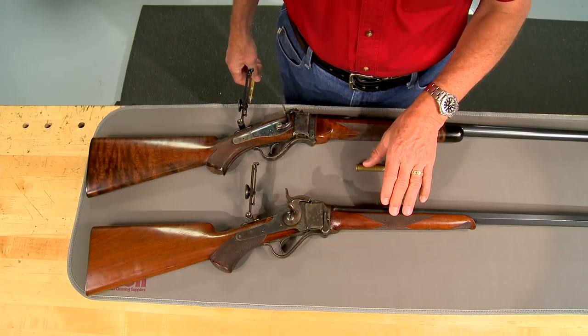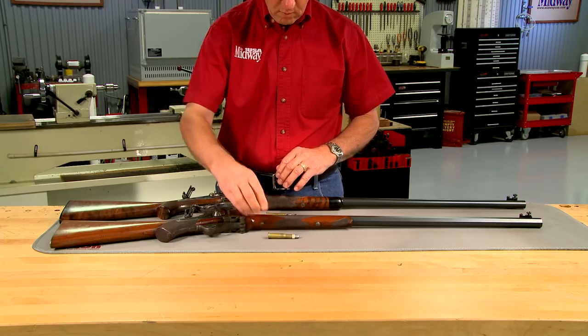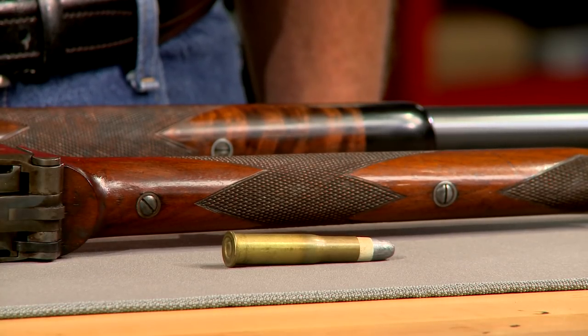The 1877 is a streamlined and slightly modified version of the Model 1874. This original Sharps 1874 is chambered in 40-70 Sharps bottleneck.